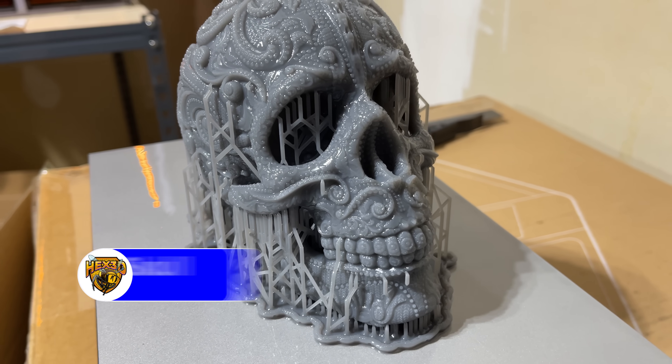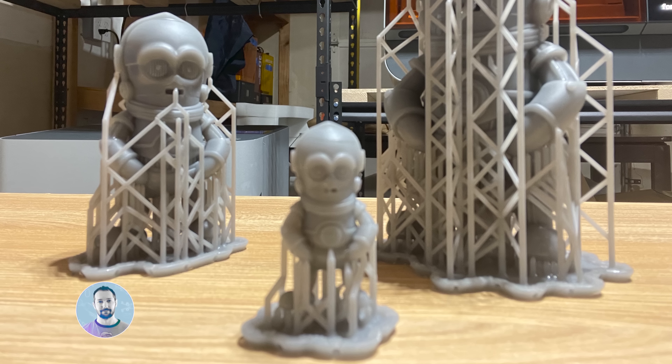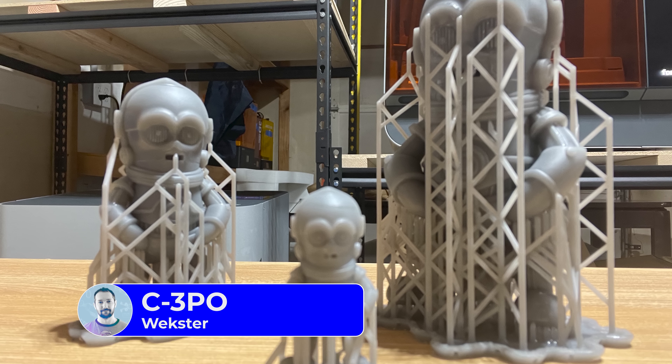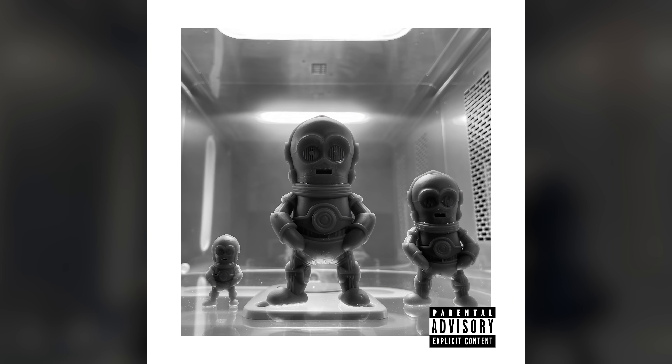Once I had this battle station installed, I wanted to give it a test print. The first print that I wanted to do was something I saw online — it's the Sugar Skull by Hex3D. It's a fantastic model. I got that printed and it looks awesome. Wexter's C3PO models came out great as well, and in how I put them in the Cure oven, it actually looks like they're about to drop a really fantastic mixtape.